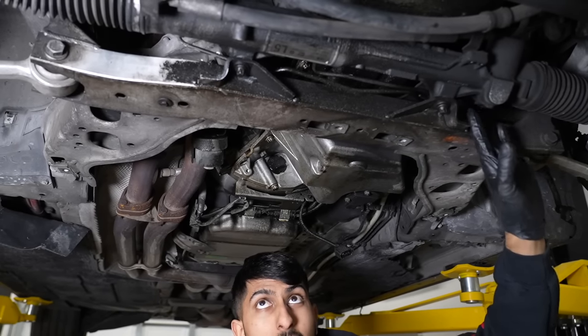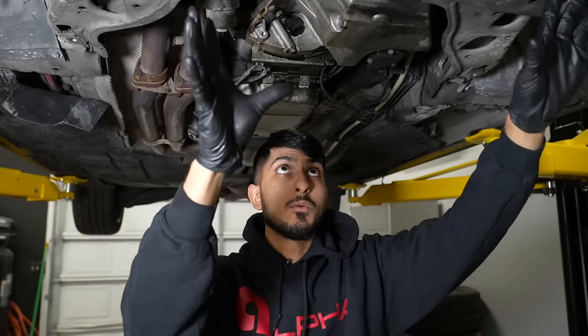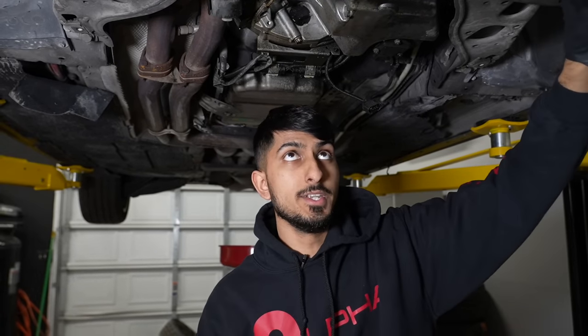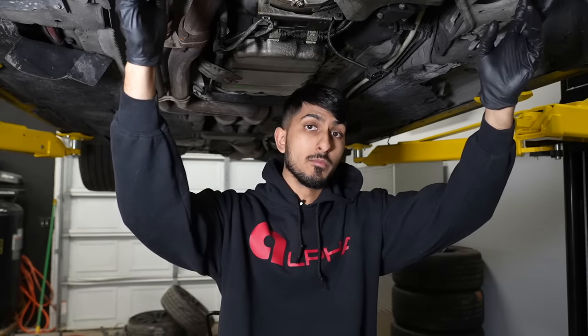The only thing in our way when removing the oil pan will be the steering rack. We removed the engine mount nuts from the top, and we're also going to be removing the bolts from the bottom. If you weren't replacing your engine mounts, you can just remove the bolts from the bottom and let the engine mounts stay attached to the engine while the subframe droops down. But if you're doing all this work, change the engine mounts — it's going to make a world of a difference. While you're doing the engine mounts, you should do the transmission mounts as well.